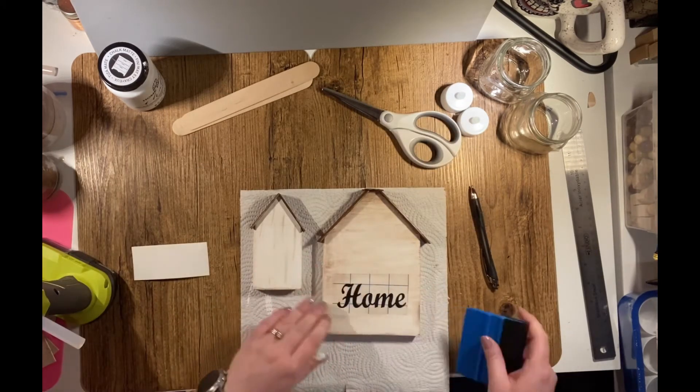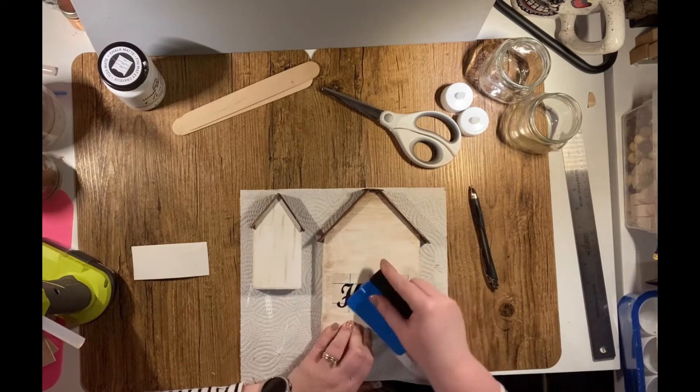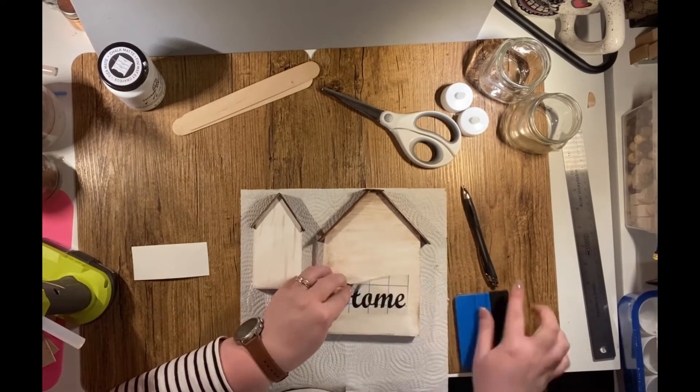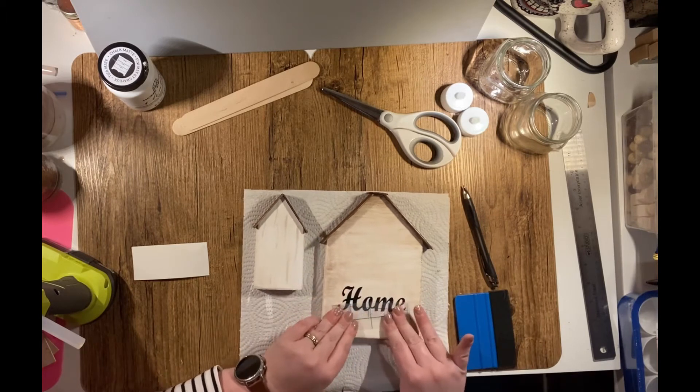For the word 'home' on my house, I decided to use my Silhouette Cameo. You could also do hand lettering, or you could even buy peel-and-stick lettering from the Dollarama — that would work just as well for the letters.